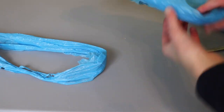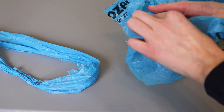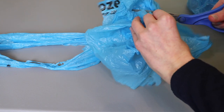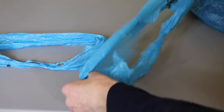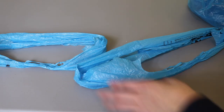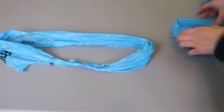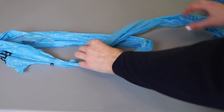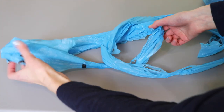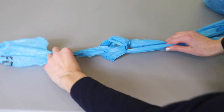An even easier way is to take your bag and just keep squishing it until you get to the seam at the corner, then slice right through that crumpled-up section — and you have your jumbo loop. Just like with normal plarn, we're going to be attaching these loops together. It's really simple: lay your first loop down, then place your second loop on top of that. Lift up from the bottom one, grab the left side of it, and come through itself, then cinch it up.